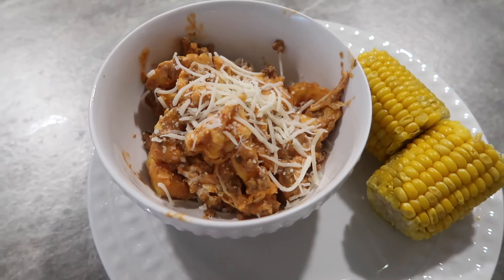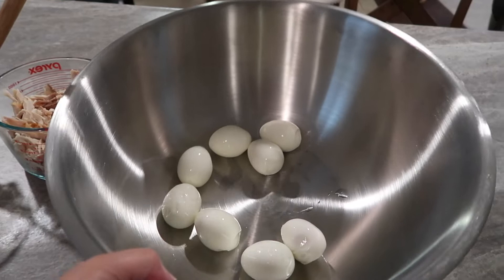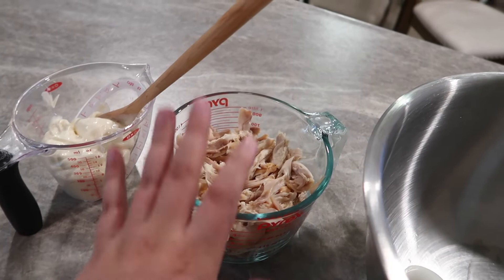I'm kind of meal prepping quickly, so I wanted to show this really simple chicken salad recipe. I have about eight boiled eggs, already peeled, that I'm about to mash up. Then I have about three cups of chicken — I used a rotisserie chicken because it already has a lot of flavor — and then about a cup of Miracle Whip, not mayo. I'm going to mix it all together with some salt and pepper and taste it.